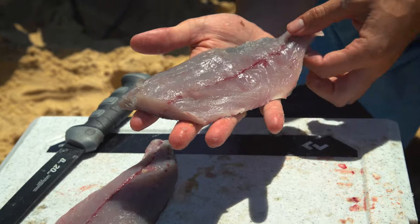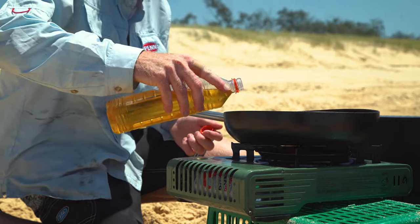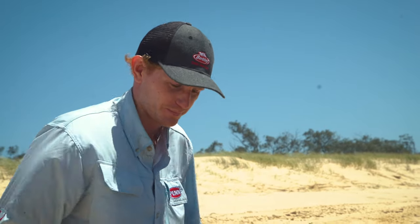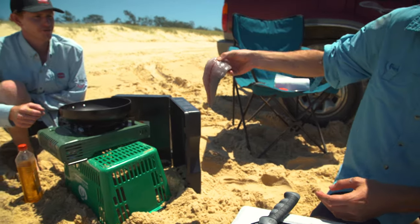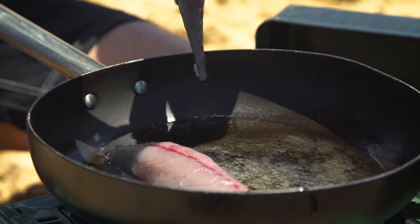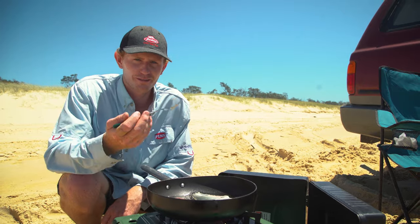What you've got there is a beautiful fillet of fresh tailor caught this morning. It's off to my mate Jack who's going to cook it up for us - he's got a bit of oil in the bottom of a pan for a shallow fry. You can put a bit of flour on it if you want, but I'm pretty happy to eat it just as it is. Straight in to the nice hot oil - just lay them in the pan away from you. Two minutes each side and they're ready to go.